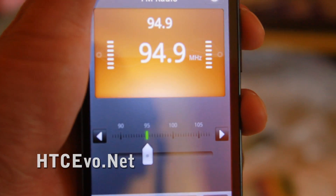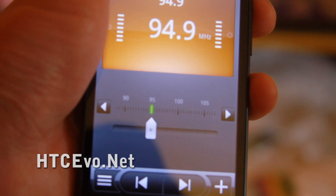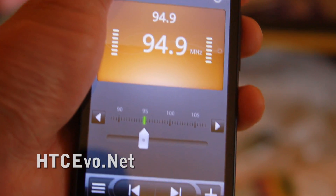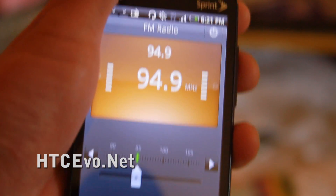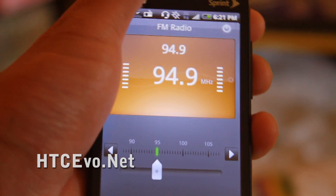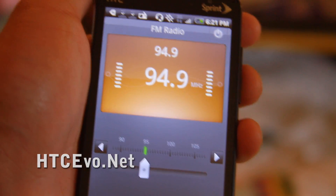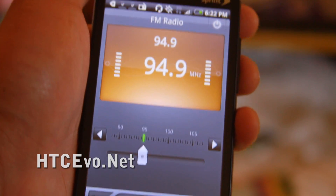This is the coolest feature about this phone because I usually use my Nexus One to stream internet radio, which drains my battery a lot. I actually used this today when I was going to hit golf balls, and the battery barely drained after two hours of use. I really love the FM radio — so that was a review of the FM radio on the HTC Evo. Thanks.